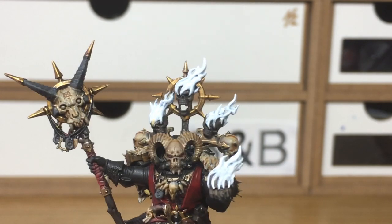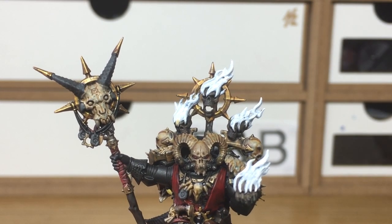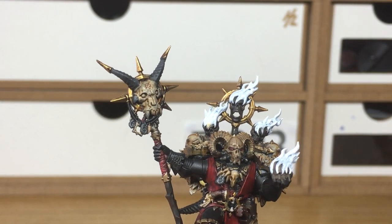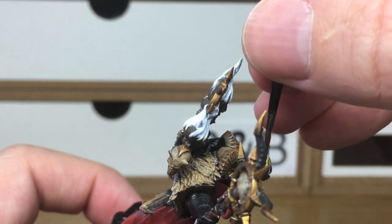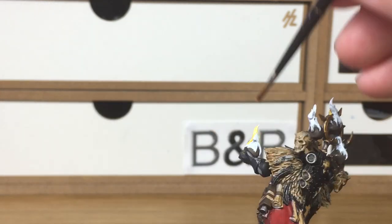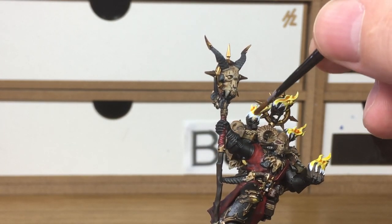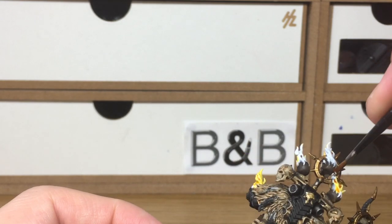Now we're going to be working on the flames using quite a few shades. The first shade is Citadel Cassandora Yellow, followed by Citadel Fugan Orange, then Citadel Carroburg Crimson. Starting with Cassandora Yellow, apply it pretty liberally across the whole of the flames, taking it down to almost where it's coming out of the skull. Further up, let it pool in the recesses — it goes a nice orangey colour which makes it look a little bit fiery even with just one layer.